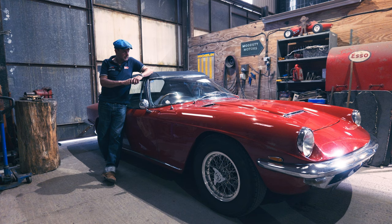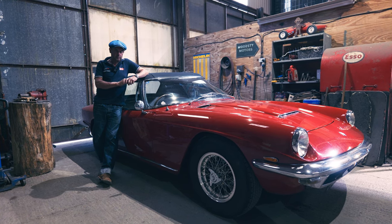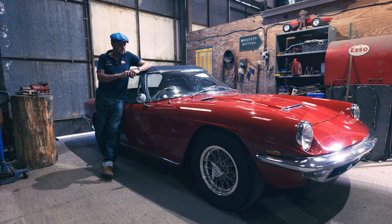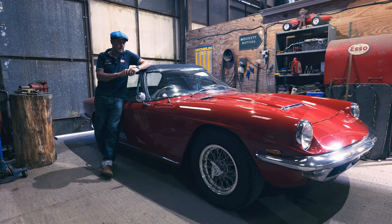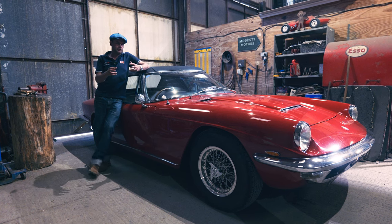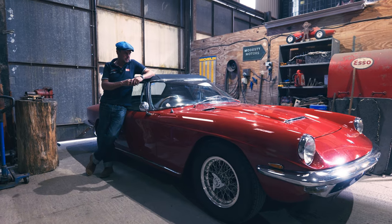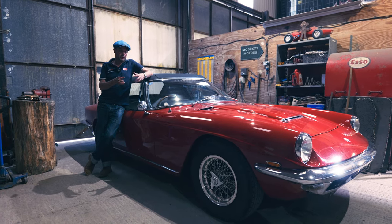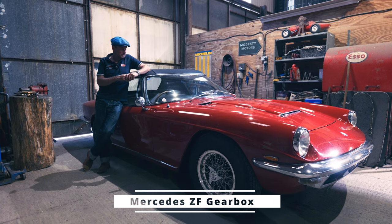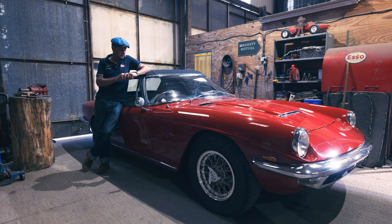They're nice things, quite robust with those mechanical components — all quite robust components. And because of this lineage of shared items with Aston Martin and Jaguar, it does mean that some of these things are available, can be reconditioned, or have even been reproduced. Which makes it quite a good thing to own.